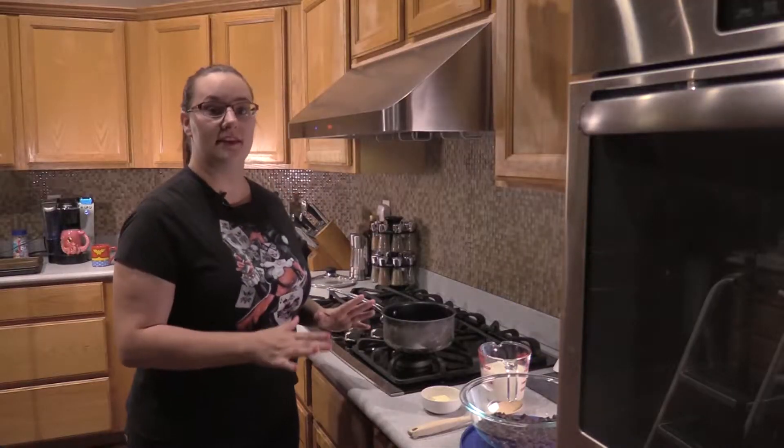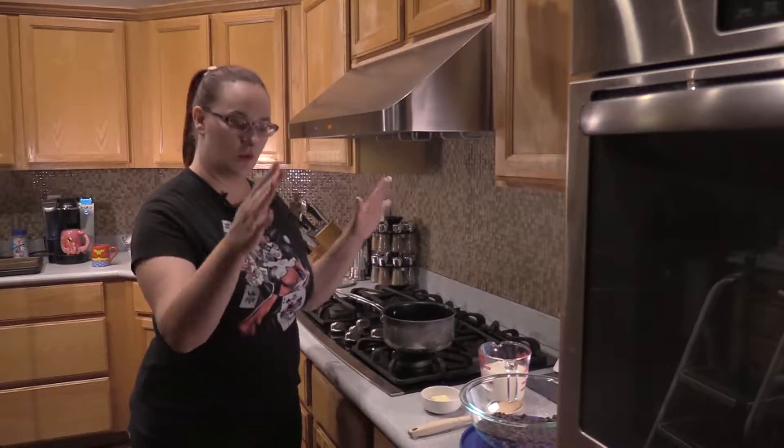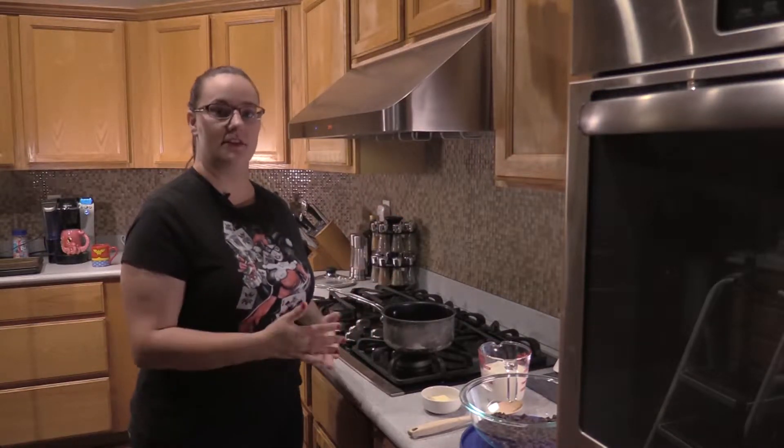Today what we're going to do is make ganache. This is like a fudge except it pours over the top of a cake or other desserts.